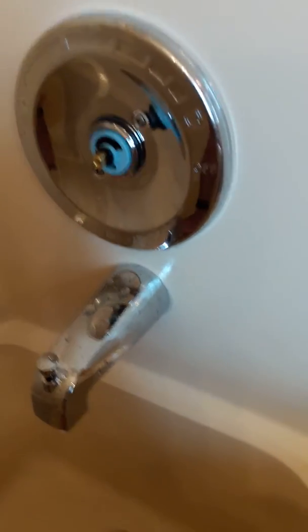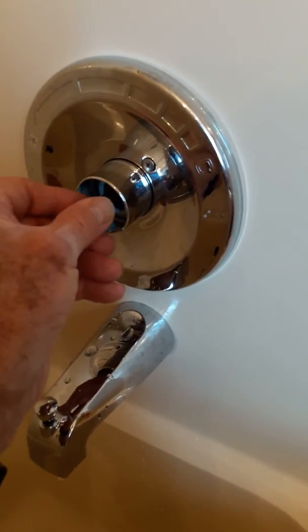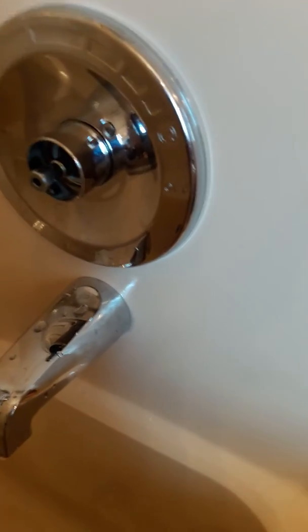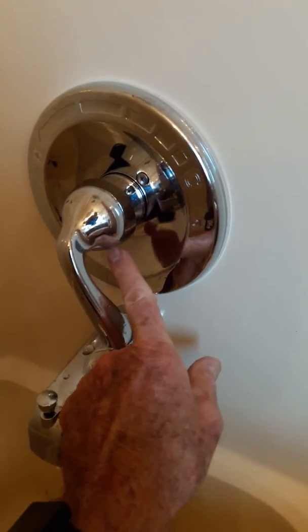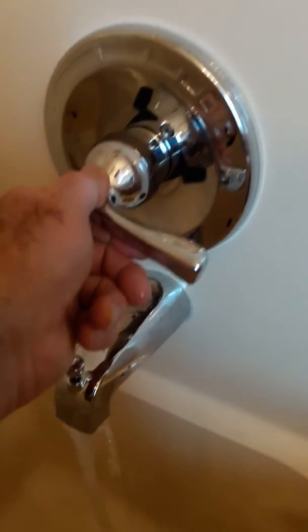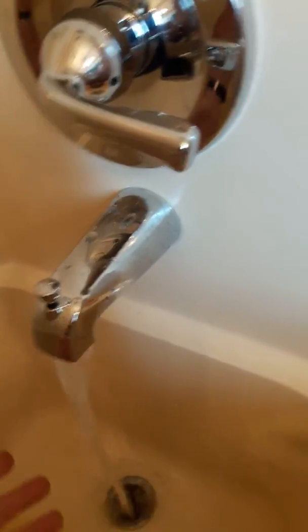Put the O-ring on, put the collar on, put the bolt in that holds it securely into place, put the handle on, tighten the hex nut, turn it to full hot, and test the water.